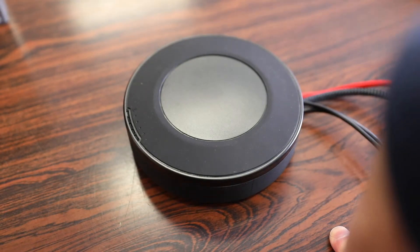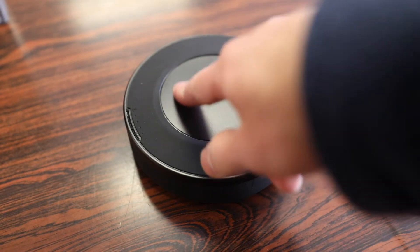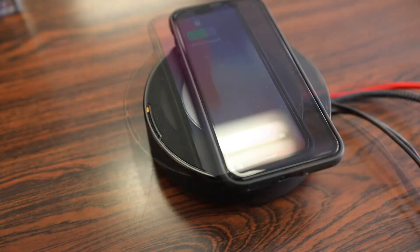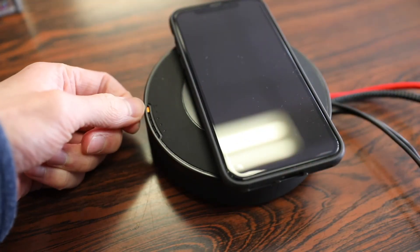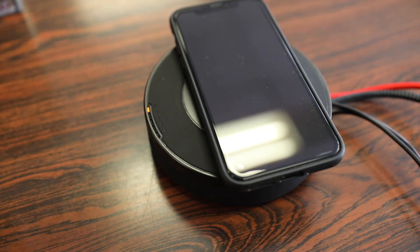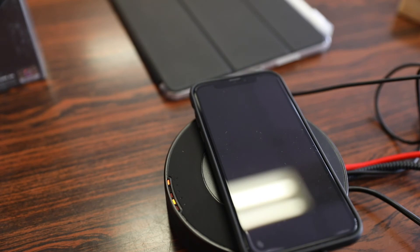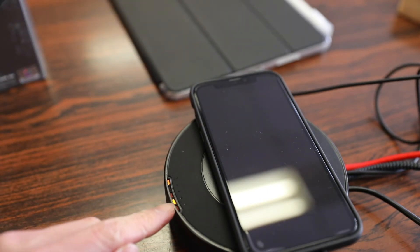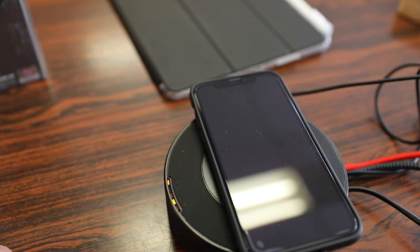One of the unique features about this hub is the wireless charger built right on top. When your phone is charging, an LED light pops up in orange to let you know it's actually charging, and it changes when your phone is fully charged. When you add other devices to charge, such as an iPad Pro, the LED light pops up as well and also changes when it is done charging.